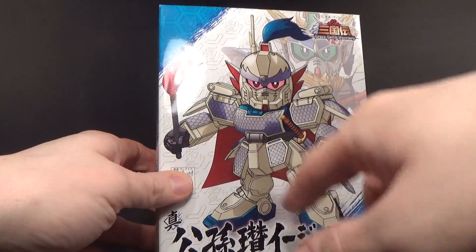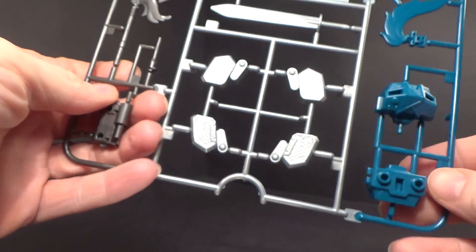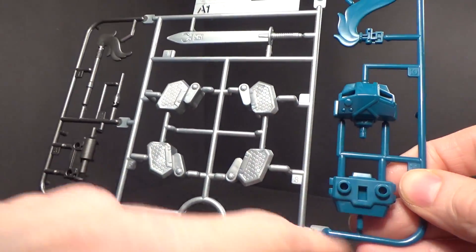This is from the actual animated series. I like the Easy 8, so I figured why not start here? It was also in stock. I like all the colors, especially the Easy 8 blue.